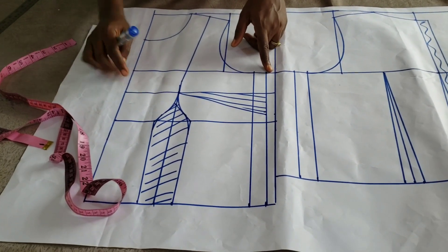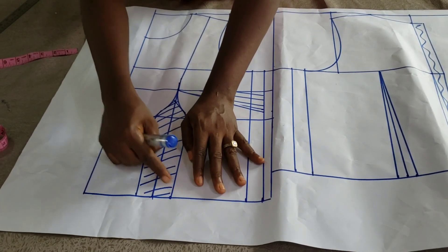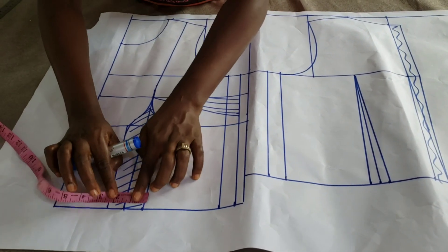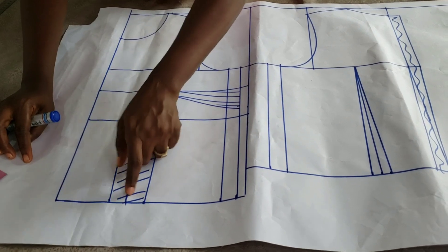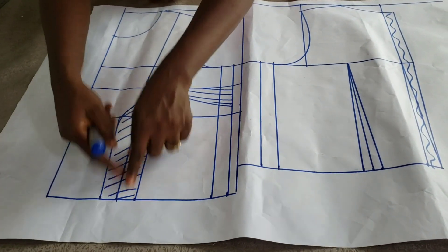On the chest line, I measured quarter of my bust plus one inch for seam allowance, then cut out my waist. I have two inches for my dart intake, so I'm marking quarter of my waist plus two inches for the dart I'm cutting out, and then one inch for side seam allowance. I linked everything together.